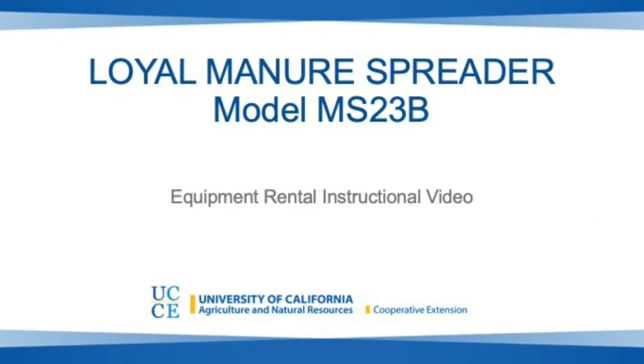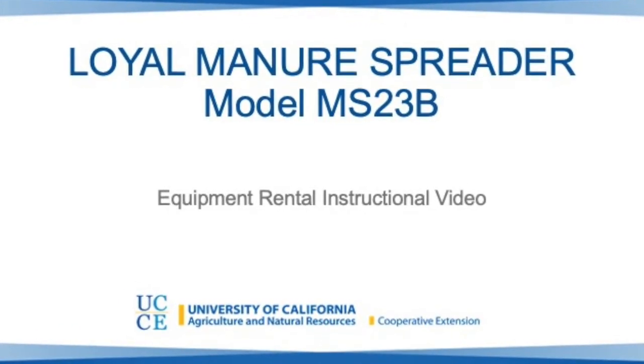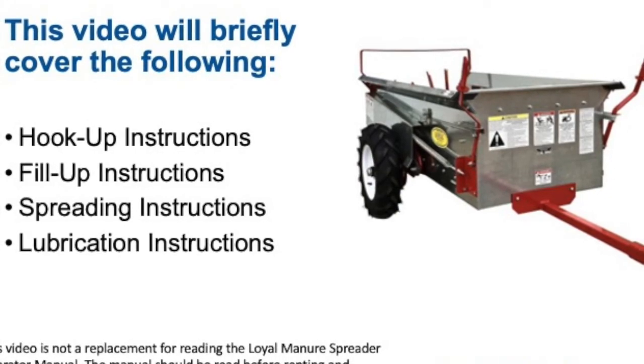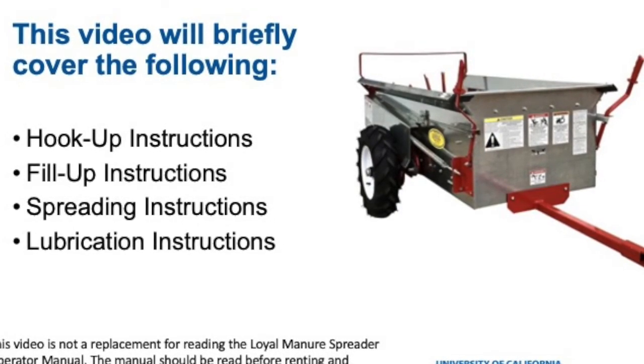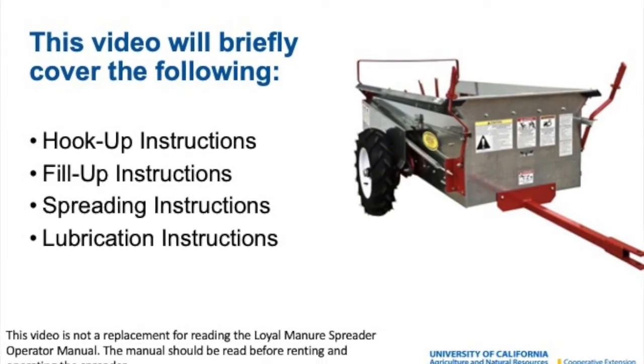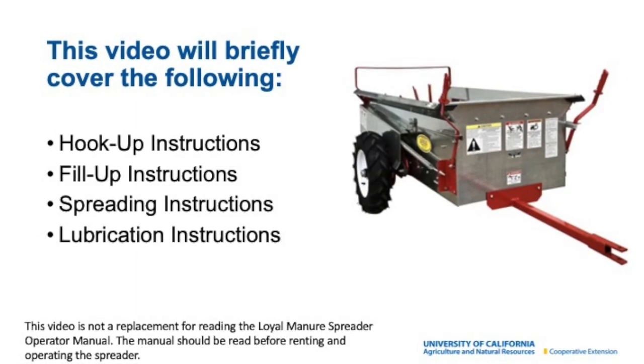In this video we will go over the basic information you will need before operating the Loyal Manure Spreader. We will cover hookup instructions, fill up instructions, spreading instructions, and lubrication instructions. Watching this video is not a substitute for reading the Operator's Manual. Please read the manual before operating the spreader.